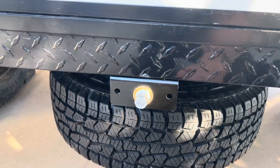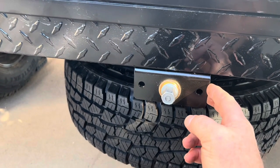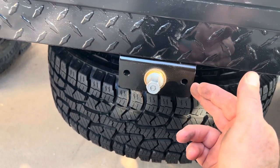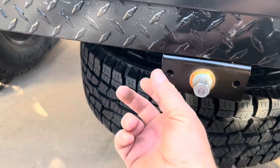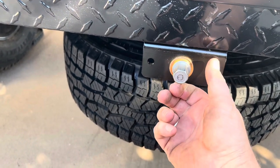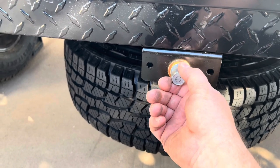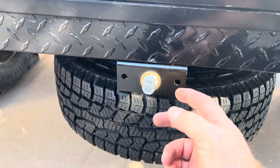One more thing I forgot to mention — my concern is that someone could come up here with a three-quarter inch socket, lower my tire, and run off with it. So I'm going to put a bracket with a hinge and a plate that goes across the front, and then put a lock right here so no one can steal the tire. It actually required cutting a lock slot to do that, but it's just a security measure that makes me feel better.